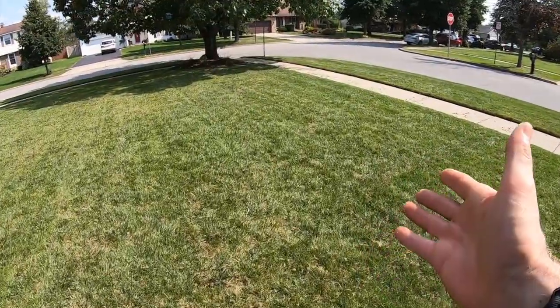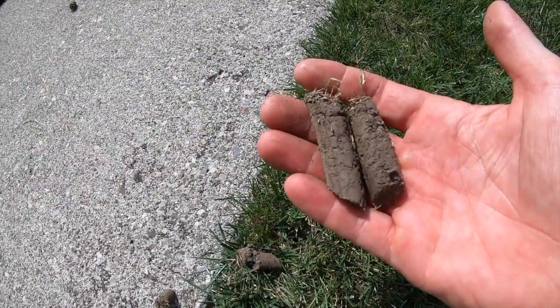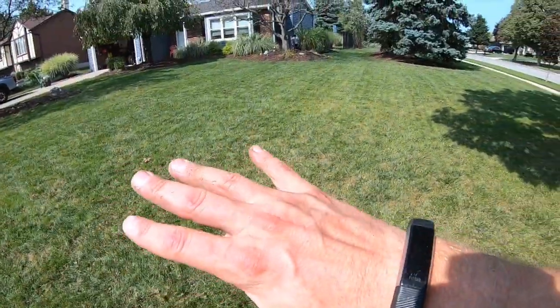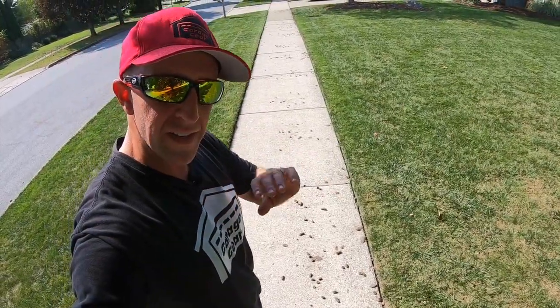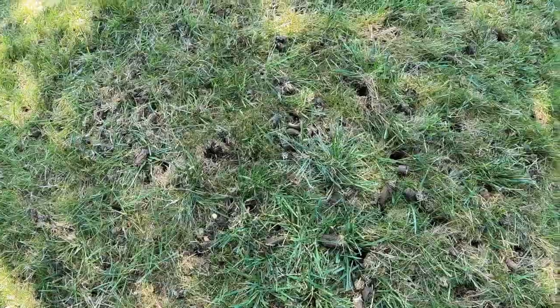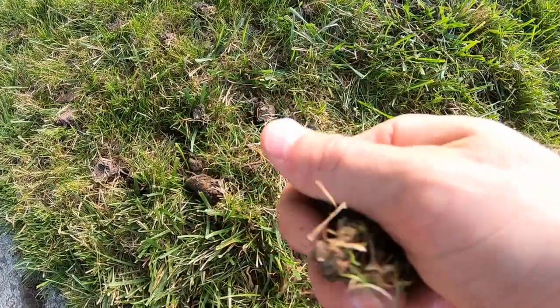Let's go take a look at what these cores look like. Here's some good ones — a couple knuckles long. If you can get down to that 2 to 4 inch range, that's excellent. You can see this core is already starting to break apart; they crumble pretty fast and within about 2 to 3 days they're completely gone. So don't worry about all these cores — they disappear fast. I'll just leaf blow them back into the grass. Plenty of holes all through here — holes everywhere, cores everywhere. We did all right.